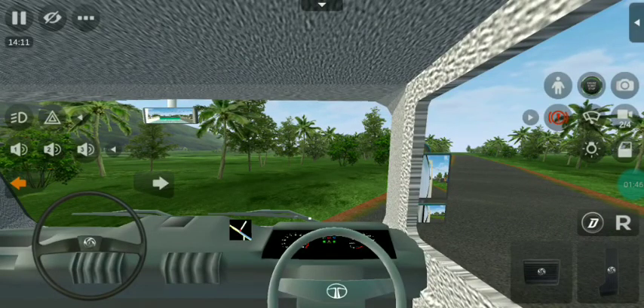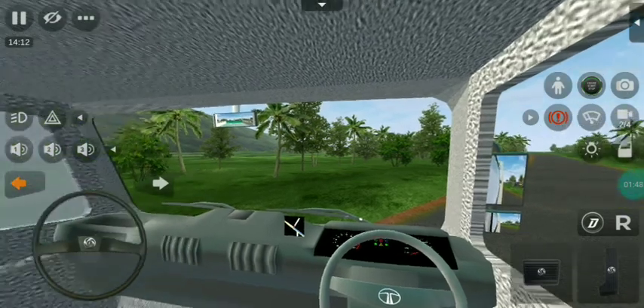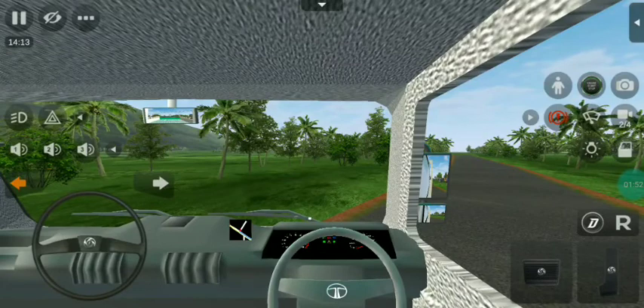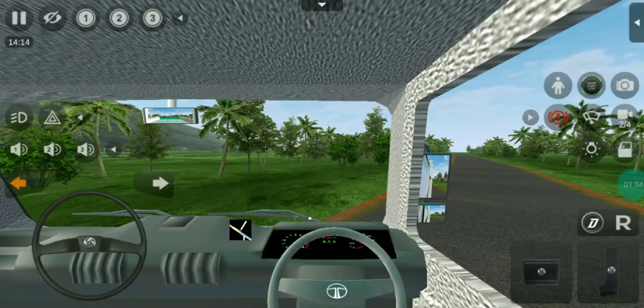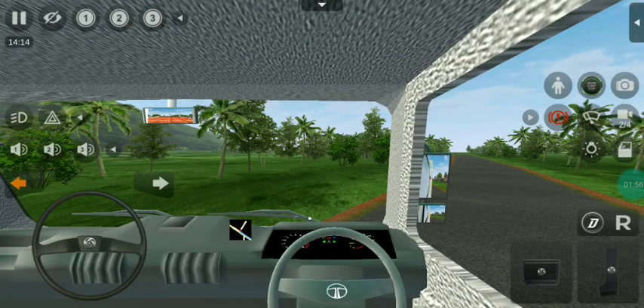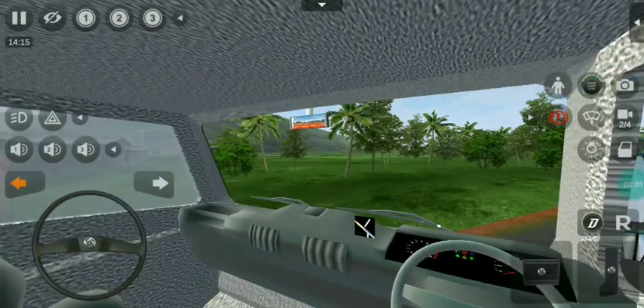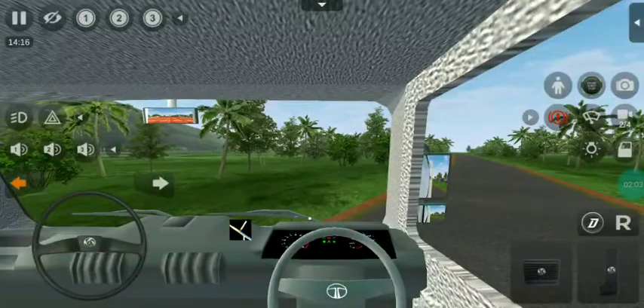You can see the GPS screen. If you see the mirror, you can see the right side of the mirror. You can see the left side of the mirror. You can see the center mirror.